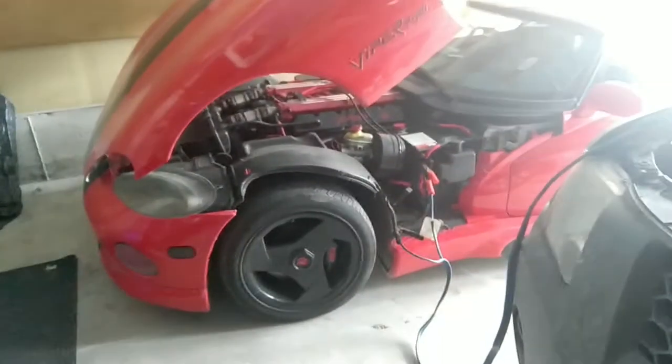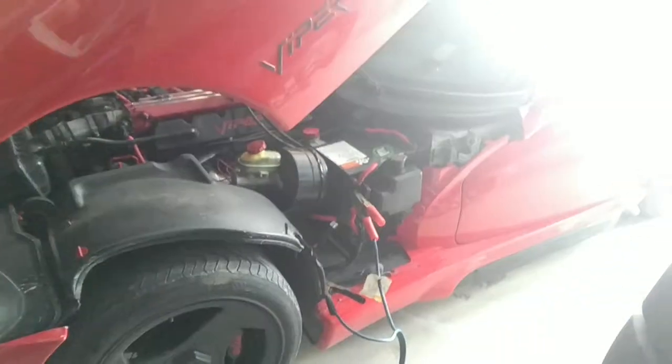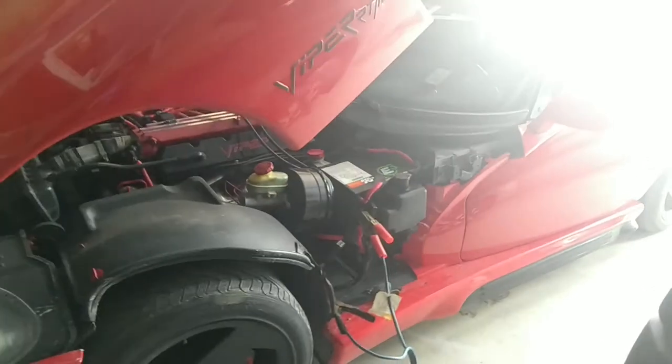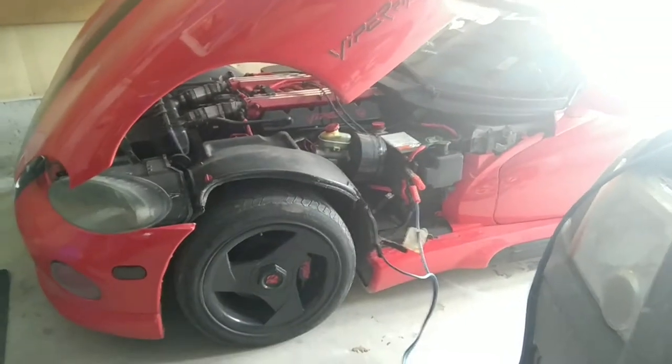I have made the decision to do a quick 'what not to do in your Viper' video. Do not let the battery go dead. Always keep a battery tender hooked up. What happens with Vipers and their anti-theft system is once you let the battery go down,